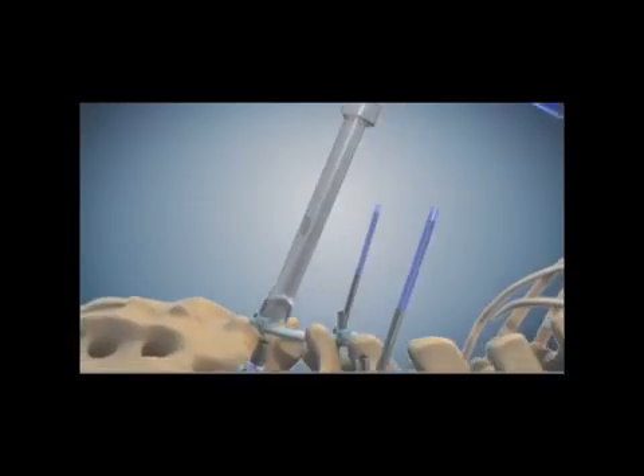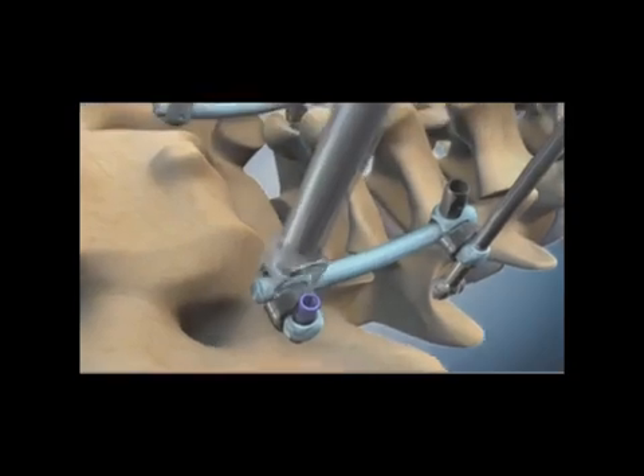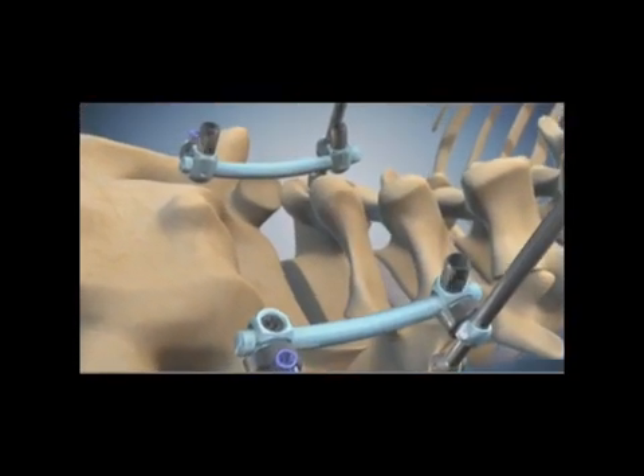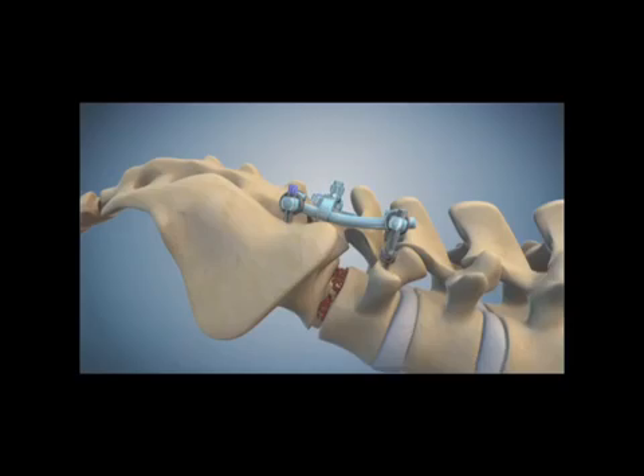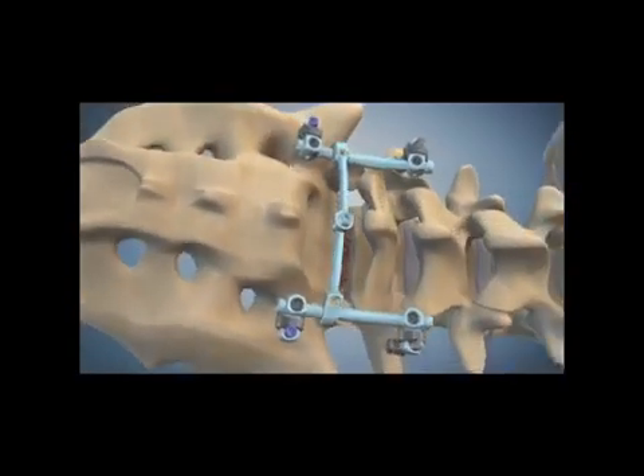The pop-off tops of the set screws can then be removed, securing the rod on the screws very tightly. The excess length of the reduction posts are then removed. A cross-link can be used if needed, and bone graft is applied. That's how you correct spondylolisthesis using 3DX.